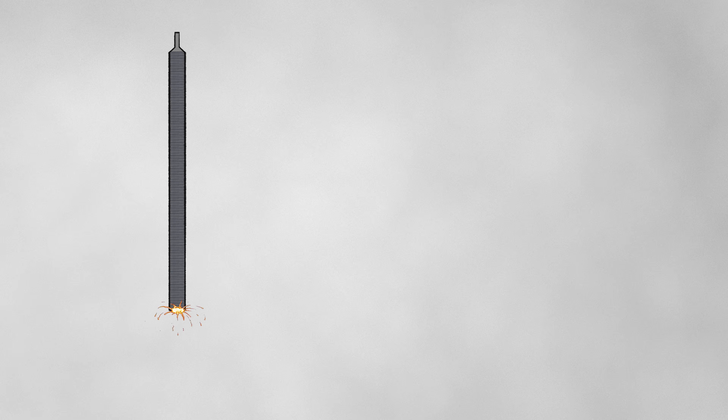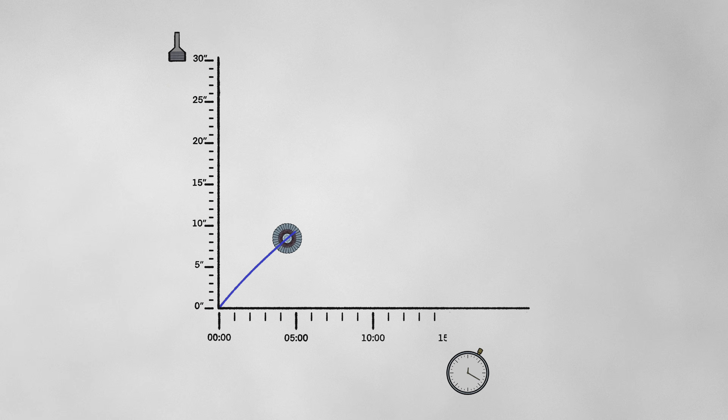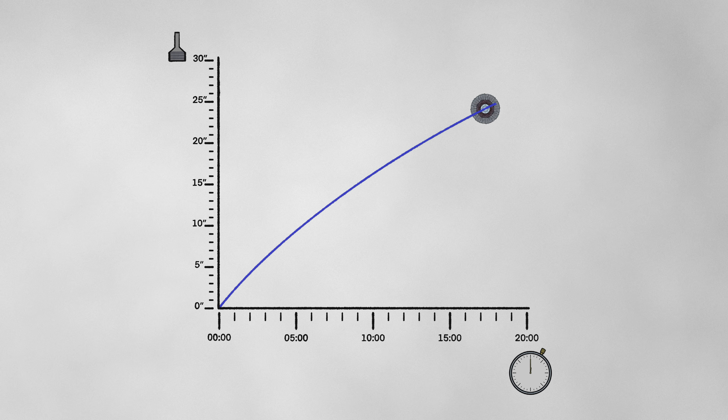Each disk will be grinding this test bar to see how much material it can remove within 20 minutes. This will chart out its story and tell us exactly how this disk behaves, based on how much material it removes at any given point. But if the disk stops effectively grinding the bar, or just straight up disintegrates, the test is over. Let's begin.